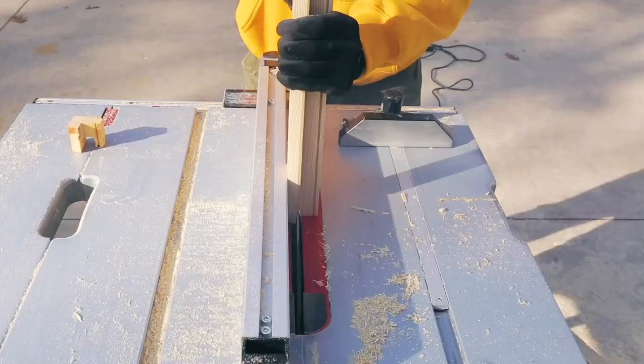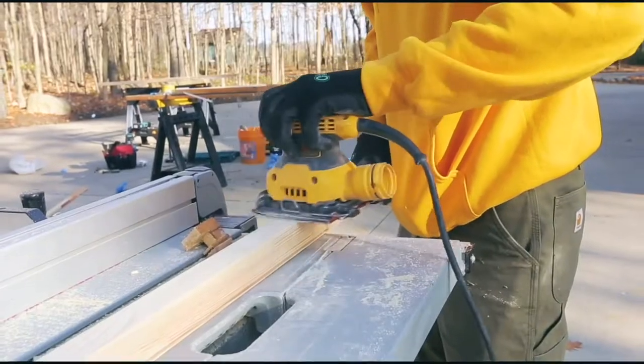Then, based on all the old parts as a prototype, we cut out brand new pieces and put them back together.